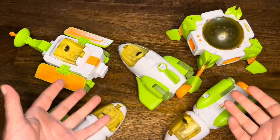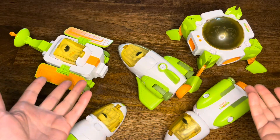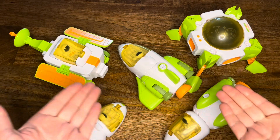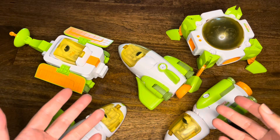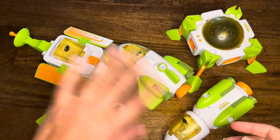That was so fun. I hope you enjoyed this space dinosaur as much as I did. Remember, if you want to get your very own space dinosaur, check out the link below. Make sure to like this video and subscribe to my channel so I can keep making really fun videos just for you. Bye bye!